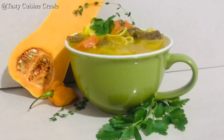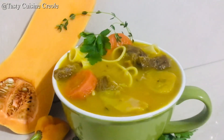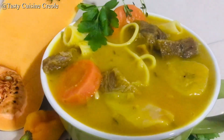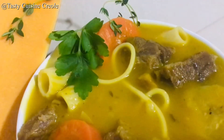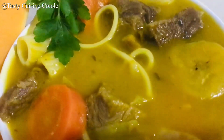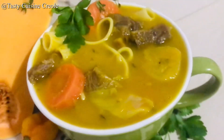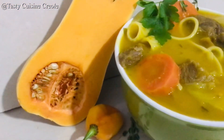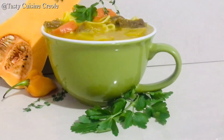Hi guys, welcome back to my channel. Today I will be presenting you our soup Joumou. This vibrant pumpkin soup is what every Haitian home cooks on January the 1st. This thick and hearty soup Joumou is a reminder of Haiti's independence. Let's prepare this together.